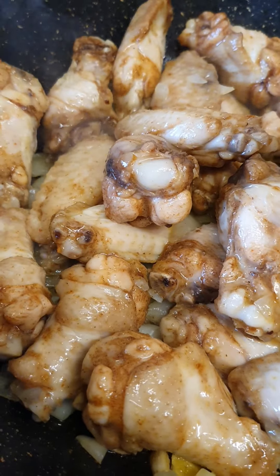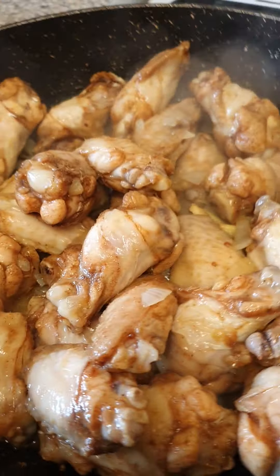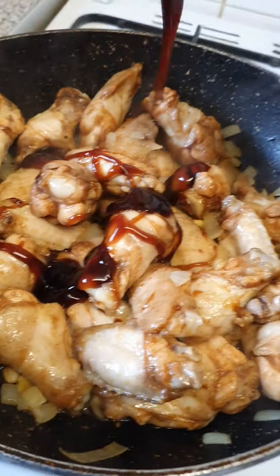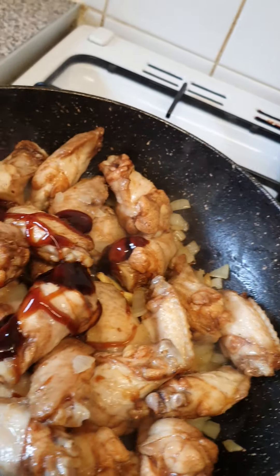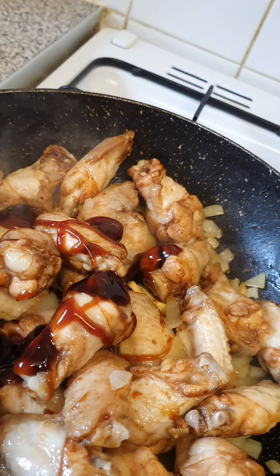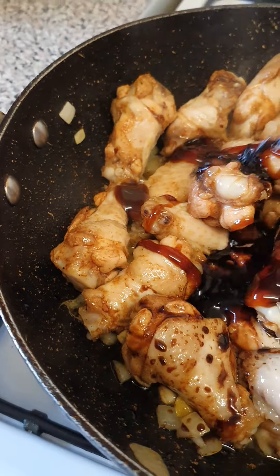I'm adding rice wine, oyster sauce, soy sauce, and a small can of Coke.